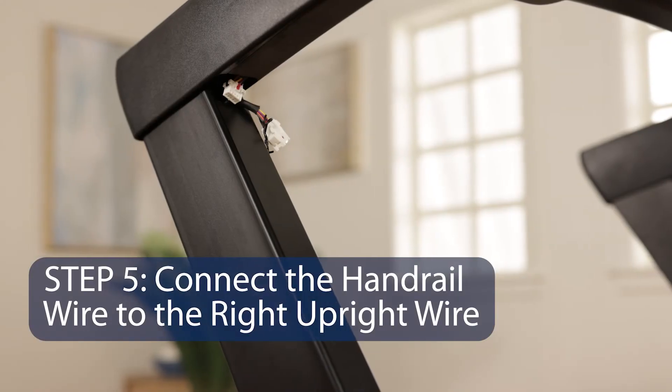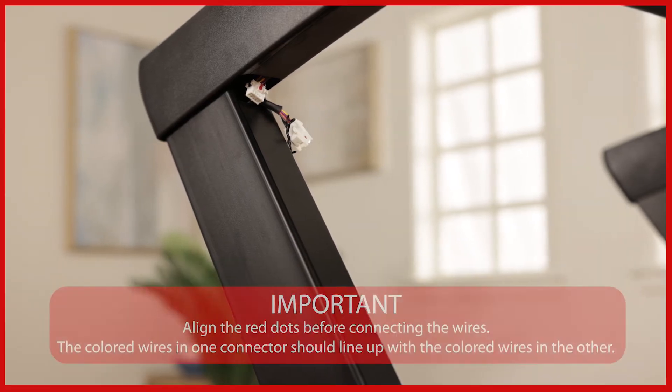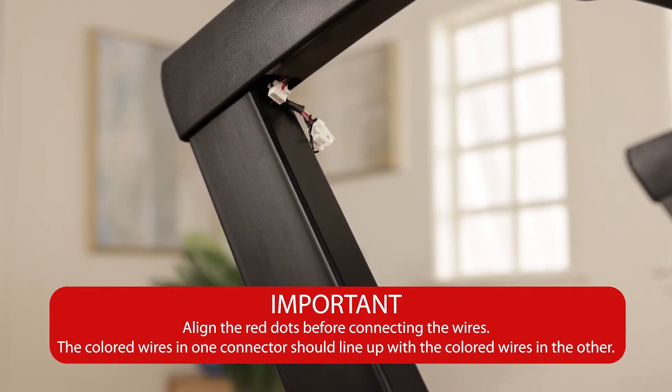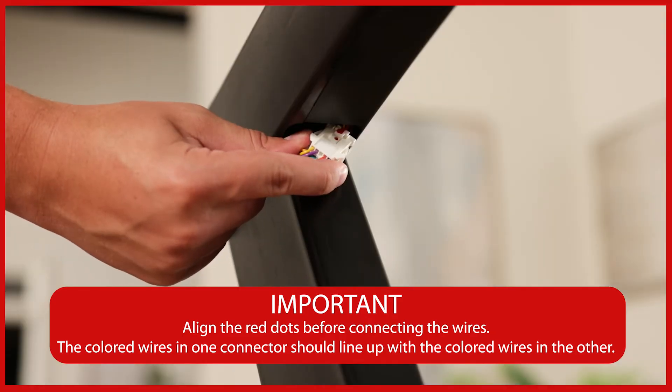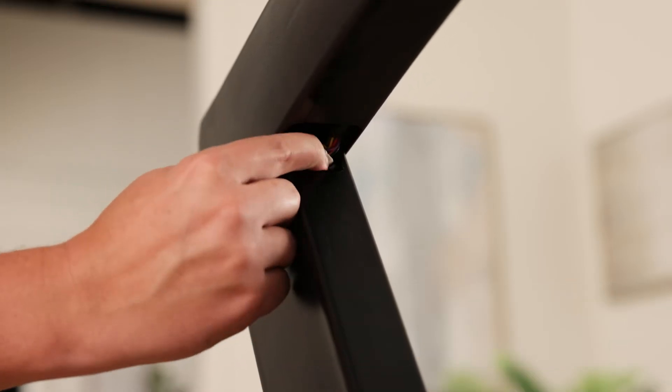Step 5: Connect the handrail wire to the right upright wire. Make sure the latch on one connector is on the same side as the catch on the other connector. Slide the connectors together — they should snap together with an audible click. Insert the wires into the right upright.